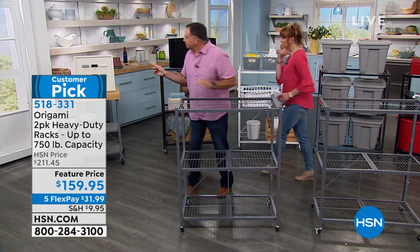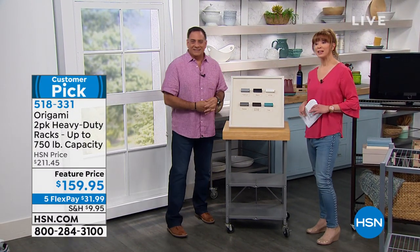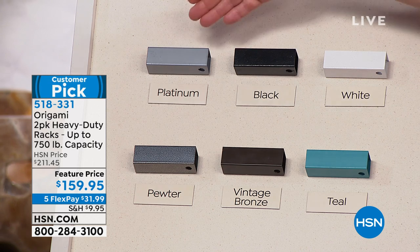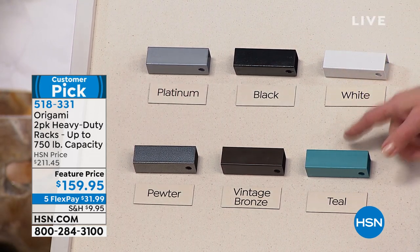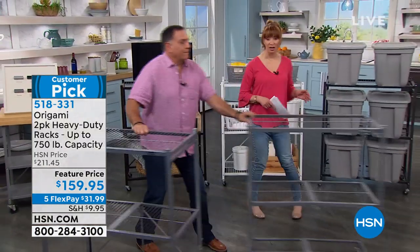Let's show you colors. These are new boards — yours will be full size. This is part of the Origami family of colors, so if you have platinum in another Origami, they match back. Platinum is very limited. Black is classic. White is also very limited. The teal is like a peacock teal. There's a nice vintage bronze — I love the vintage bronze for a piece of furniture. And then we've got pewter, the original design that many people have at home. Vintage bronze is the most popular. Our testimonial talk line is open — especially if you own other Origami.